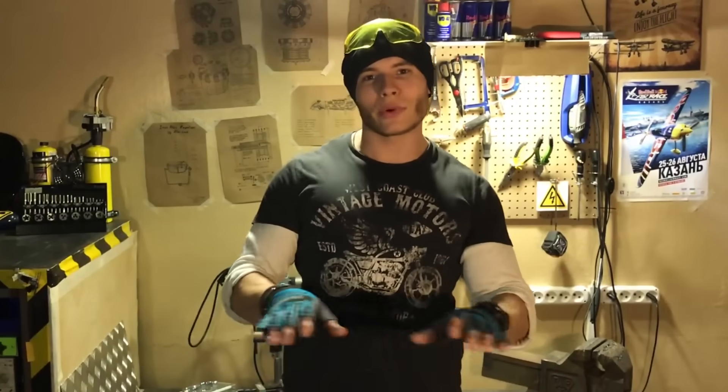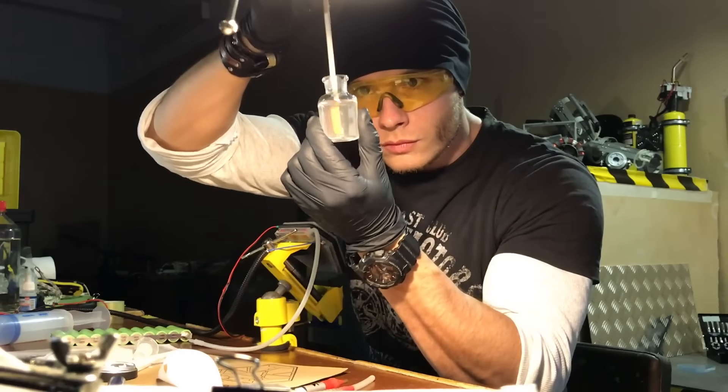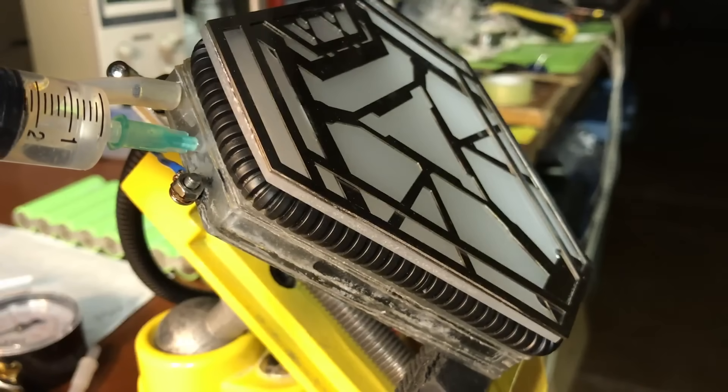The reactor works with any water type, either from the tap or from the rivet gun. But if you decide to use it daily, it's better to add a little KOH to the water.